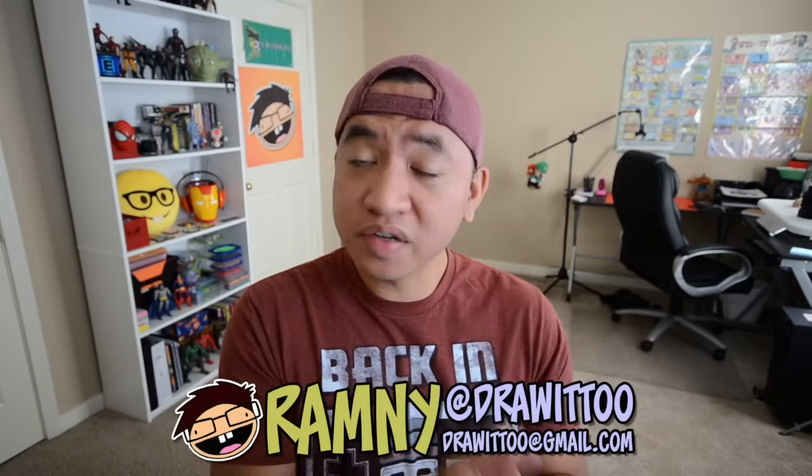Hey, what's going on you guys? Welcome to Draw It 2. My name is Ramney and today we're going to be drawing Doctor Strange from the upcoming movie Doctor Strange. As of publishing this tutorial, Doctor Strange has yet to be released here in North America, and in anticipation for that movie, I thought I would show you guys how to draw the titular Doctor Strange character.